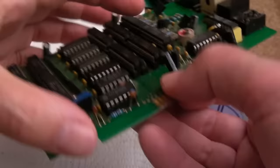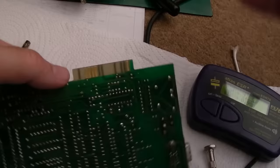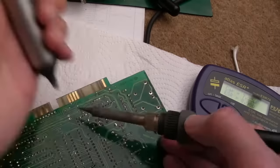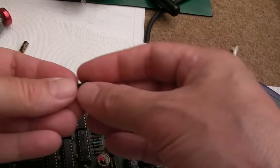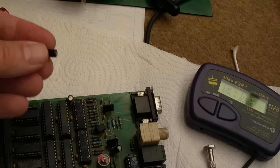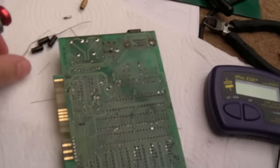Let me pull this other one out — it goes over to some components in the middle so that's actually coupling something perhaps. It fell out — I might need to check the footage to see which way it was soldered. It's 22 microfarad. I've got 22s here handily. I've now swapped three or four caps so far.